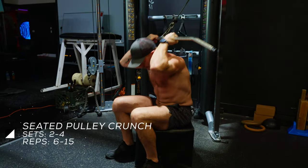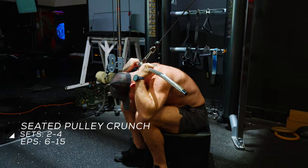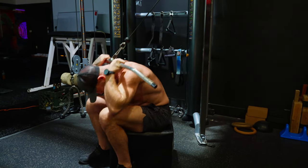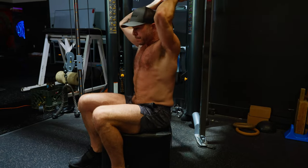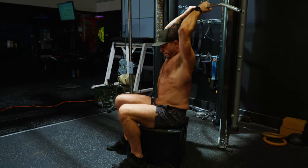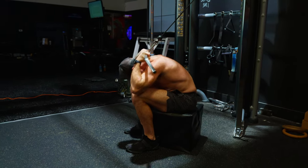Seated Pulley Crunch. Step 1: Attach a lat pull-down bar to the pulley of the cable station and sit on the seat facing away from the machine. Reach overhead and grasp the bar with hands shoulder-width apart and palms facing behind you. Step 2: Squeeze your glutes and tuck your tailbone under so your lower back rounds a bit and you feel your abs engage.